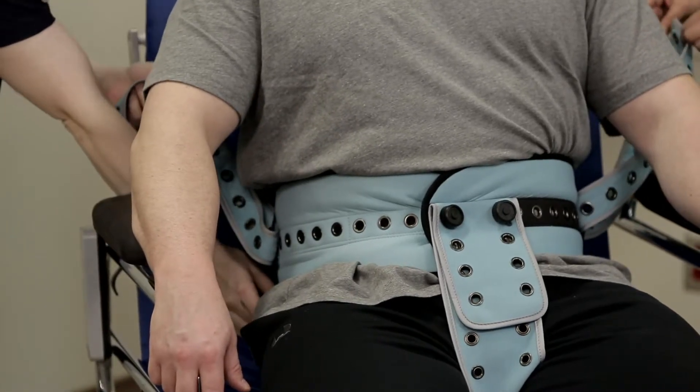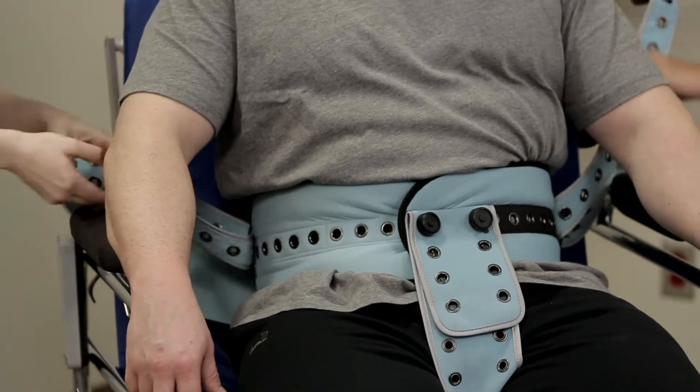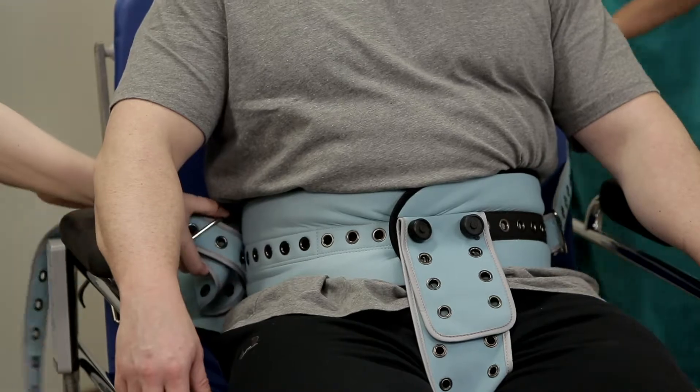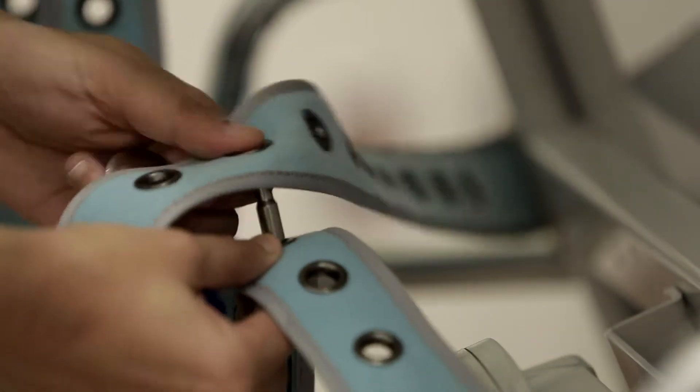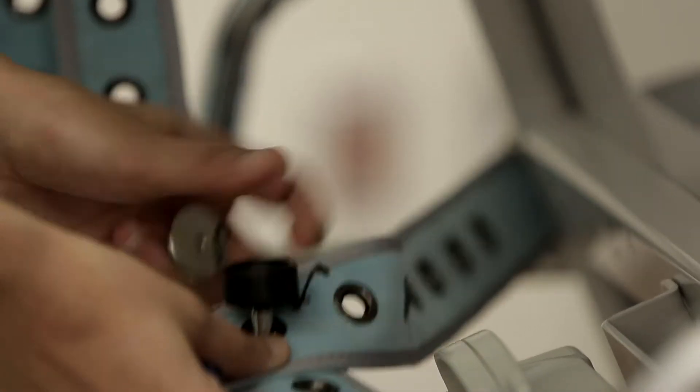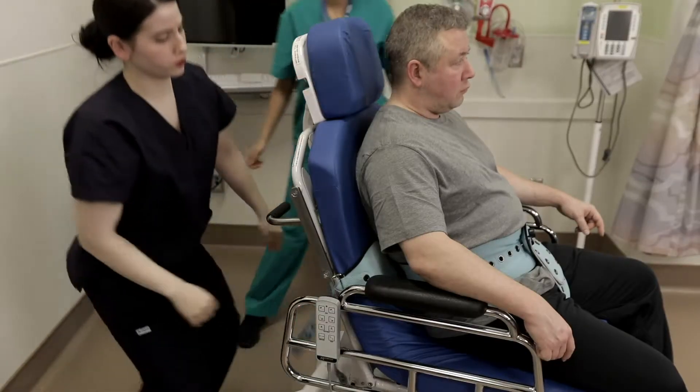Tightly buckle the small utility straps into both buckles of the waist belt. Next, pass the small utility straps behind the chair and connect them tightly together with the pin and button. If available, wrap them around part of the infrastructure to prevent upward sliding.